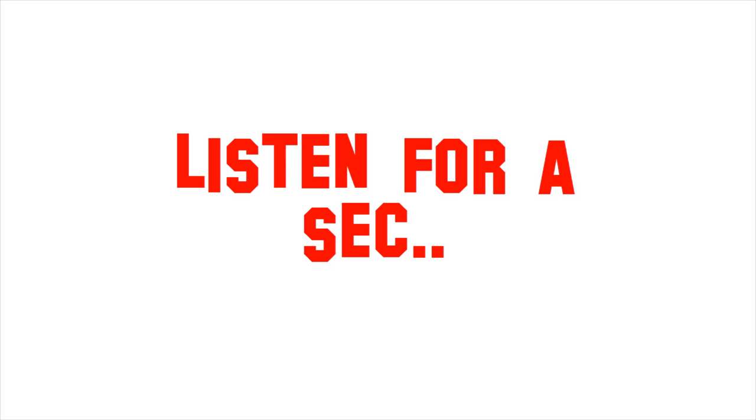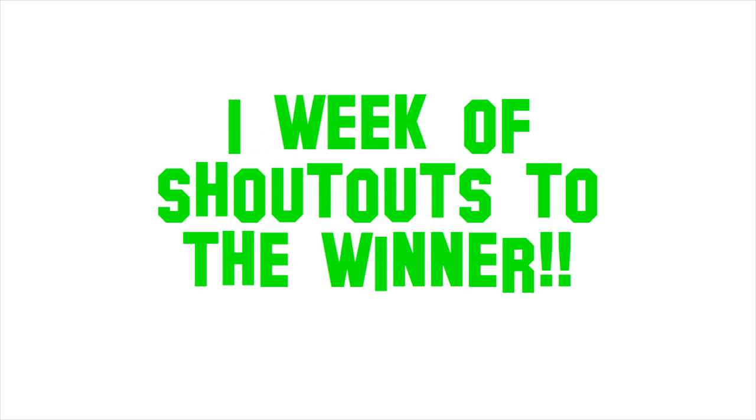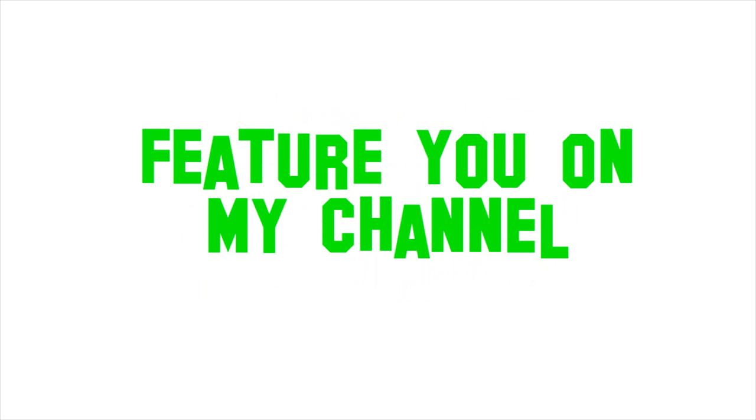What it is — if you win, I'll tell you how to win shortly — I will give you a week of shoutouts. Things like 'brought to you by' or 'this video is sponsored by,' that kind of thing, and then your YouTube username. I will also feature you on my channel, and if you want, I can make a tutorial on anything you want.